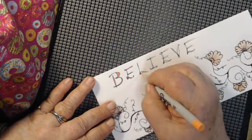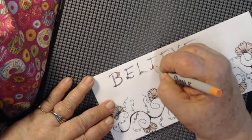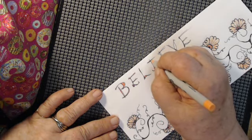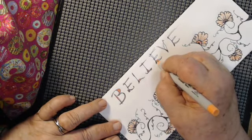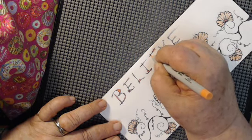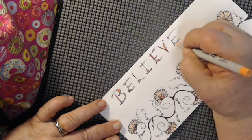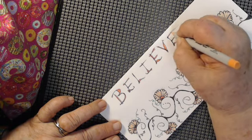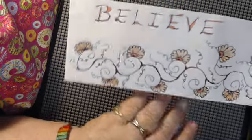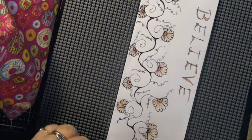I love the word 'believe.' Another word that I love is 'faith' — man, when you dig into that word, oh my gosh. It does not have to be anything even to do with religion and Christianity — faith is such an amazing word. Faith in yourself. See, when I'm coloring in those spaces that I made by going over my word a second time, look how pretty that turned out. It is so pretty.